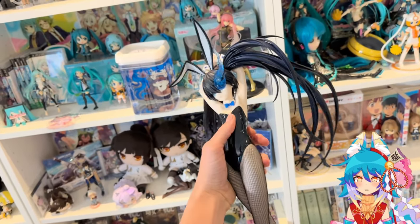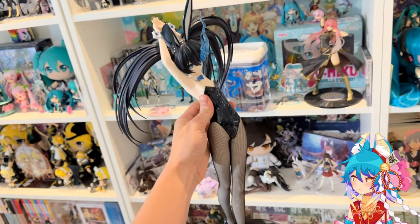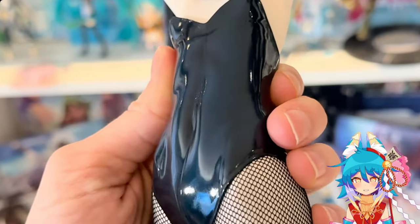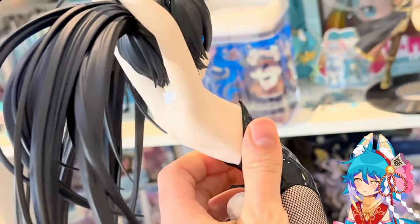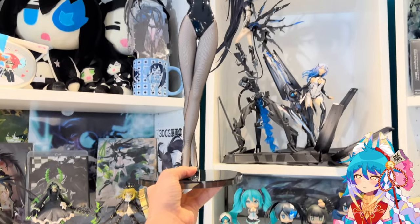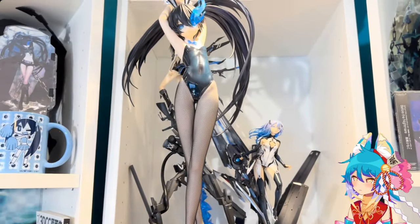Here she is in all her glory — she's absolutely huge, especially compared to my other figures. She's very dense and her bunny suit is a very dark dark blue. At first I thought it was black, but in the light it's the perfect Blackrock Shooter blue, if that makes any sense.